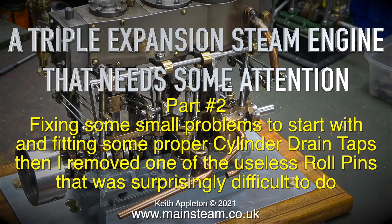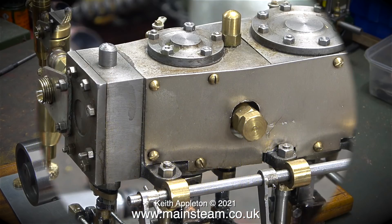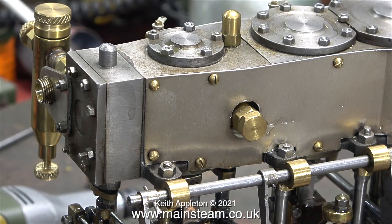I removed one of the useless roll pins, which was surprisingly difficult to do. I've had one suggestion as to what this thing is stuck out of the side of the intermediate steam chest, but I don't think it's for a simpling valve. I think it has a simpler purpose, but I may be wrong about that.